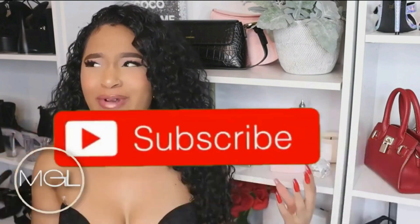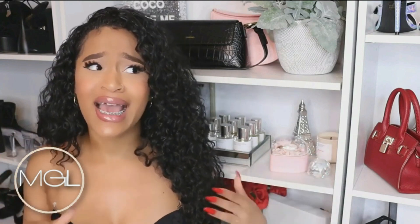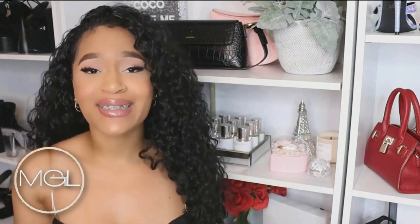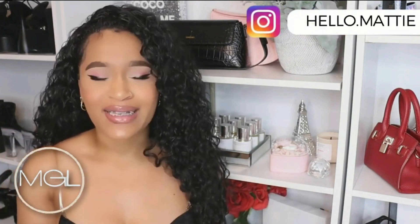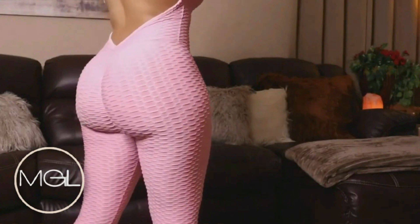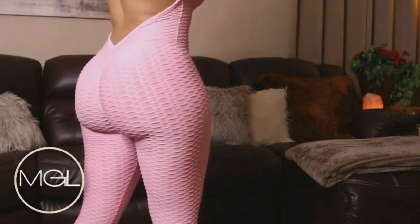Hey glam fam, welcome to the channel! So recently I've been on a rampage trying to find different things that are better than squats. I know that whenever it comes to workout culture, everyone asks 'is there something better than squats?' We're all so accustomed to hearing about squats and seeing people do squats, but there is something better. I've shared a video like this in the past with a specific workout that is better for your body and targets all of your gluteus muscles.